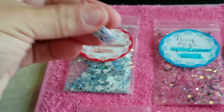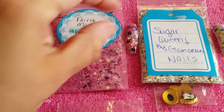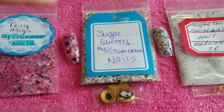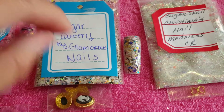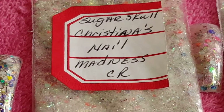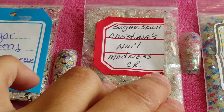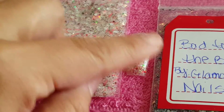This one is called Fairy Magic and I'll show her swatch to you better in a little bit — just doing a quick look so you guys can see everything. Then we have Sugar Queen, also by the hostess, and that's the swatch right there. The next one is called Sugar Skull — I'm not sure if she named it — this one is by Christina Madness CR, but we'll go back to that. And this is the hostess glitter mix too, with the swatch.